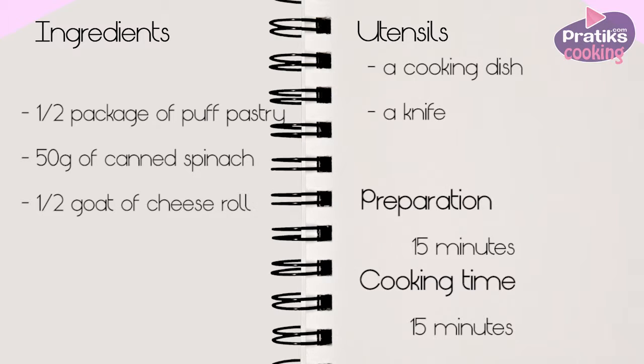The ingredients are half a package of puff pastry, 50 grams of canned spinach, and half a goat cheese roll.